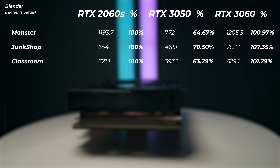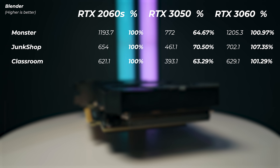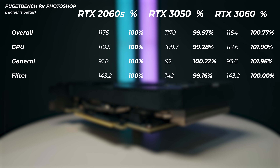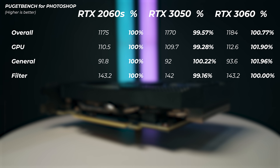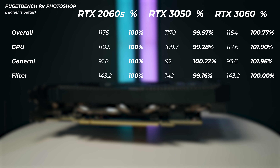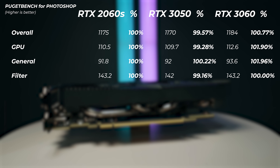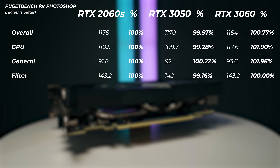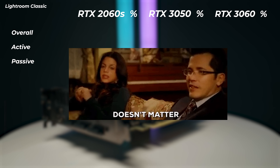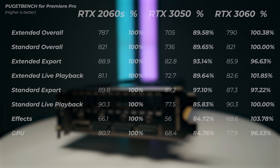Looking at real-world application benchmarks: in Photoshop, the RTX 3050 is within 0.5% of the RTX 2060 Super. This illustrates the point that having a very high-end GPU for photo editing doesn't make a big difference — the 3050, 2060 Super, and 3060 are all within the margin of error of each other. In Lightroom Classic, the graphics card makes no meaningful difference whatsoever; all cards perform virtually the same.